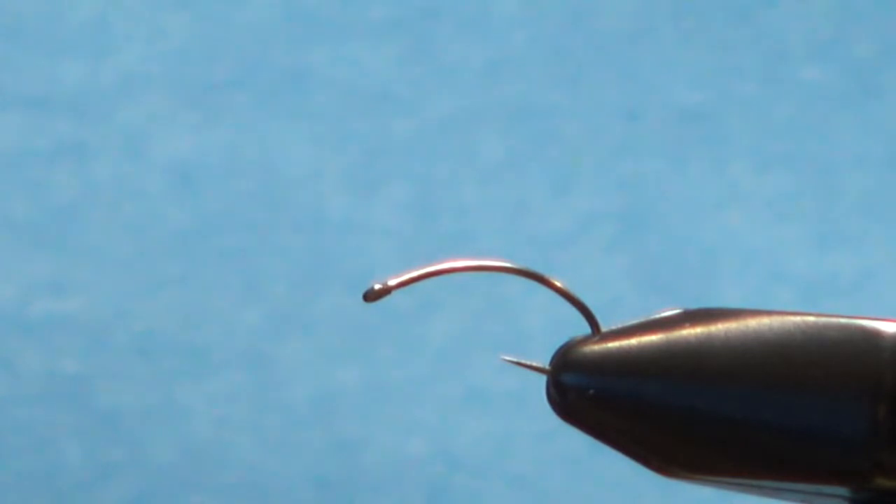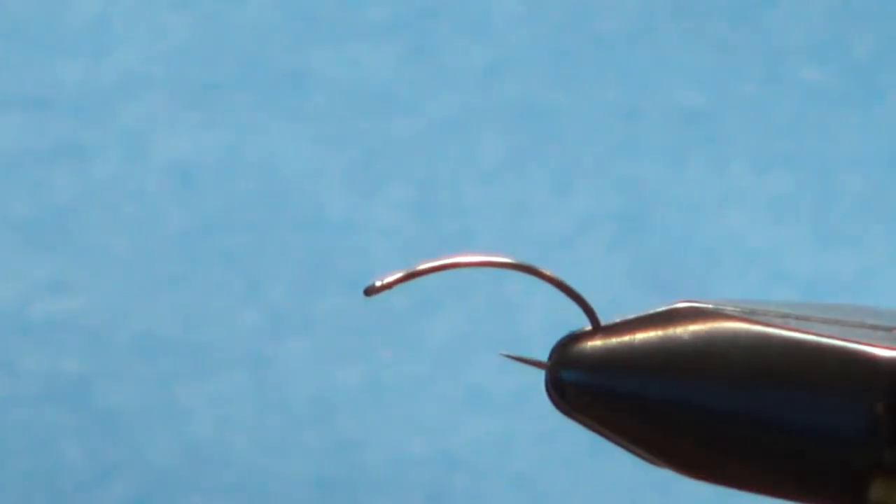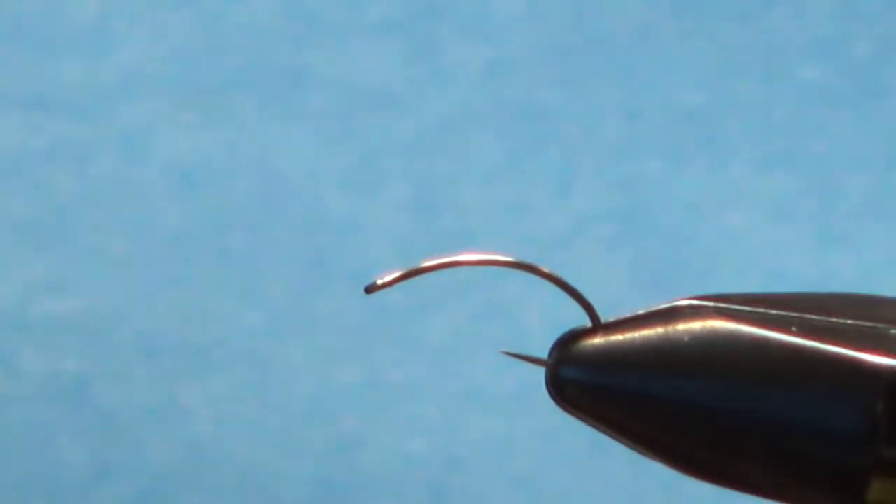First off, we've got a size 14 Clinch hammer hook. You can use any curved hook — any scud hook would look fine. I think the curved hook does make the pattern look a little bit better.